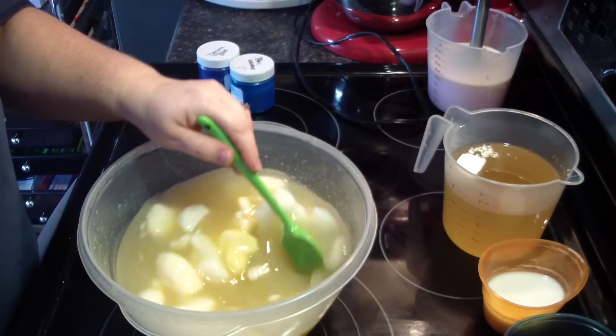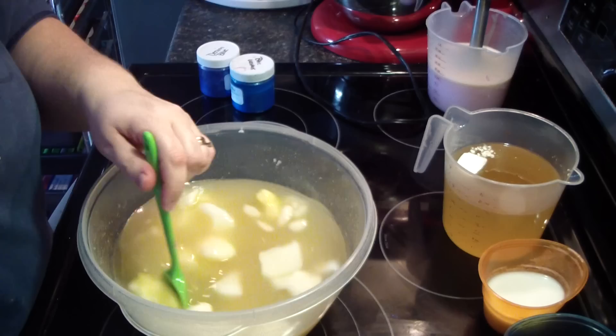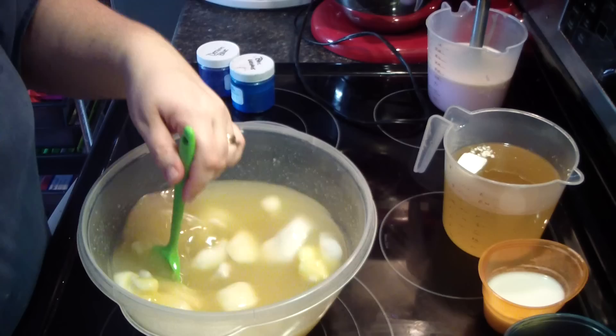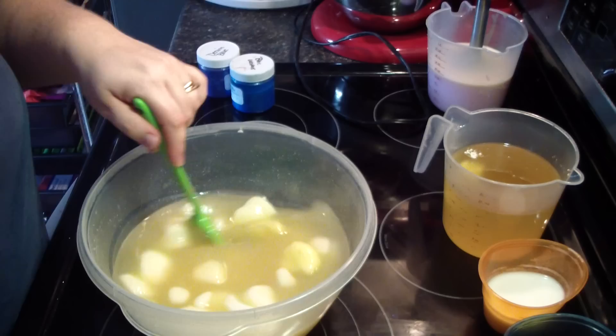Hey guys, Jen here from Ain't Suds and Such and Be Scented. I am making a blue sugar — it is one of the fragrances you guys picked for me to restock. I'm sort of doing a his and hers because pink sugar was also one, so I'm doing them in the same design and color scheme but one's pink and one's blue. Kind of a cool idea.